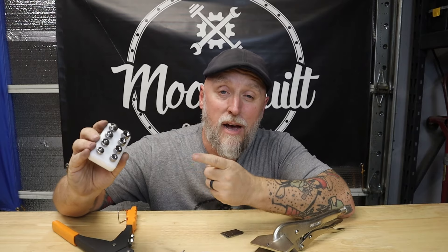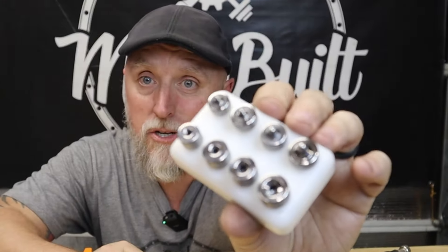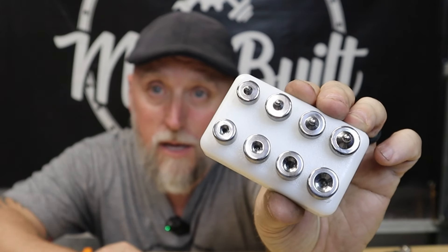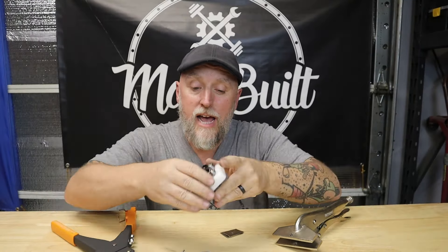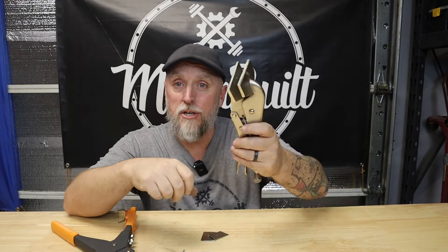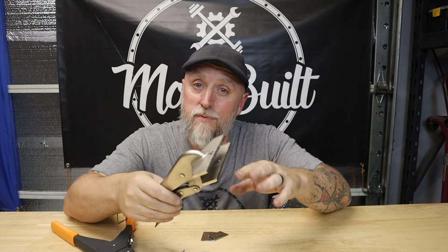That's where this dimple die kit by Aircraft Tool Supply comes in, guys. These are little miniature dimple dies for rivets. They're meant to be used in their own simple tool that clamps down on the sheet metal to compress and dimple it, but I just took a cheap pair of sheet metal pliers from Harbor Freight and drilled a hole on each side to accommodate the shaft on these dies.